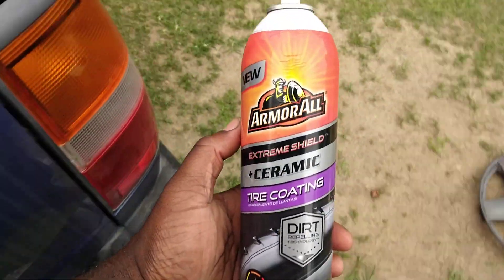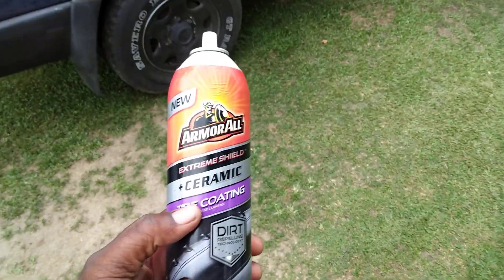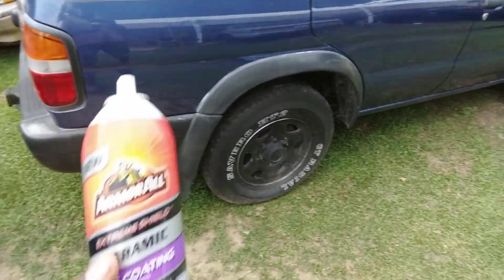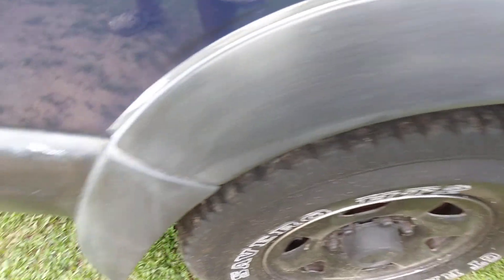Welcome back to the channel. In this quick video, we're going to see how this Amaral Extreme Shield Ceramic Tire Coating does on faded trim — specifically an elected bumper trim and trim molding going around the fender wheels. You can see how faded that looks.